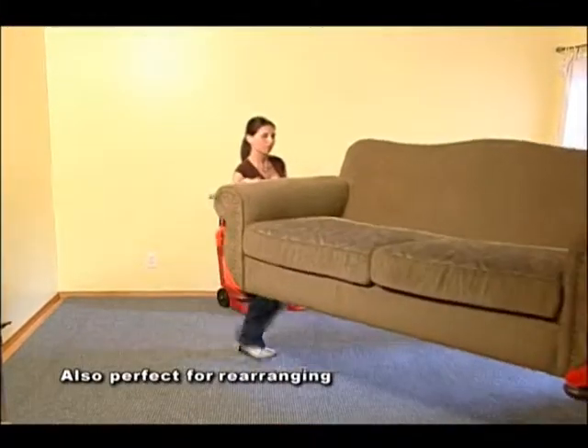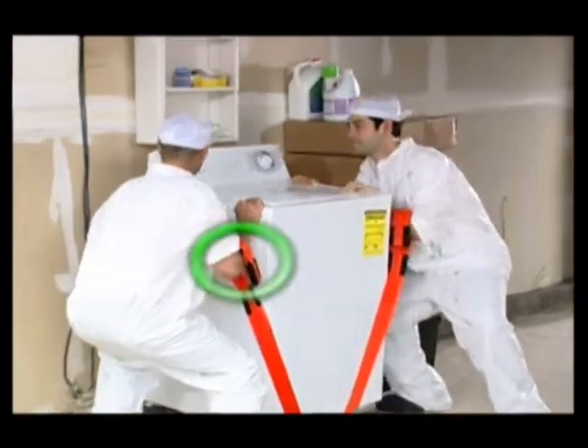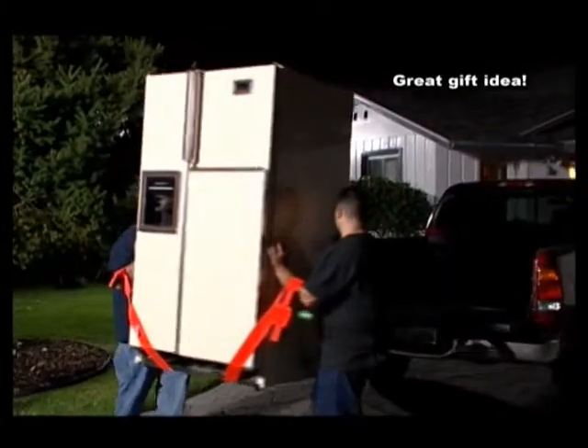I love the fact that I can use my forearm forklifts to move furniture around to steam clean my carpets in areas that I haven't gotten to. Your forearms are a fulcrum of support. These adjustable straps use that fulcrum to your full lifting advantage.